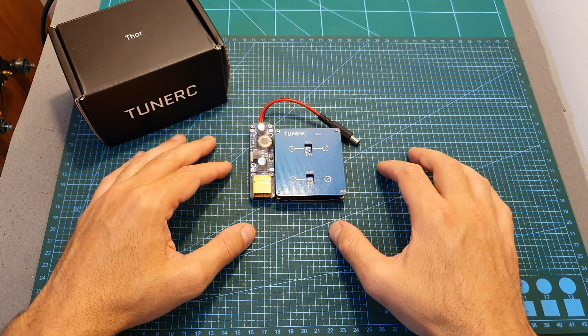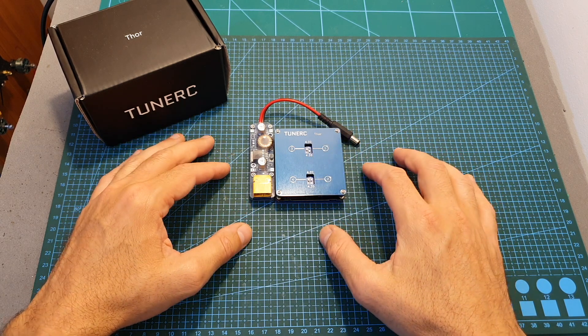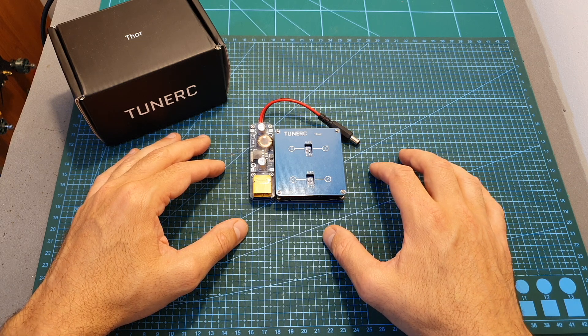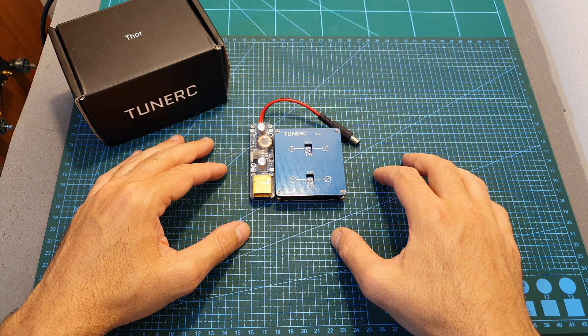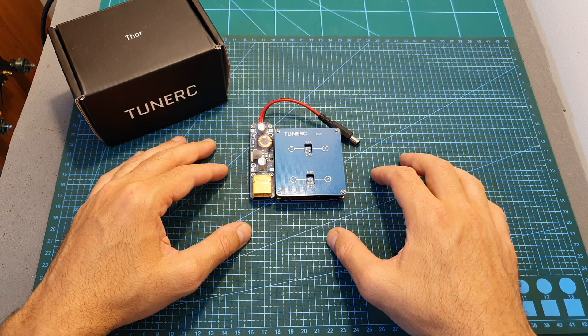If you would like to participate in the giveaway and win the Thor charger, which is going to be directly sent to you by TuneRC, all you have to do is make sure to be subscribed to my channel, turn on the notifications bell so you don't miss out in case you're the winner, and leave a comment down below. I'm going to randomly select a winner and announce it in a separate video. The only condition for this giveaway to happen is that this video reaches 1000 views by the end of next month.